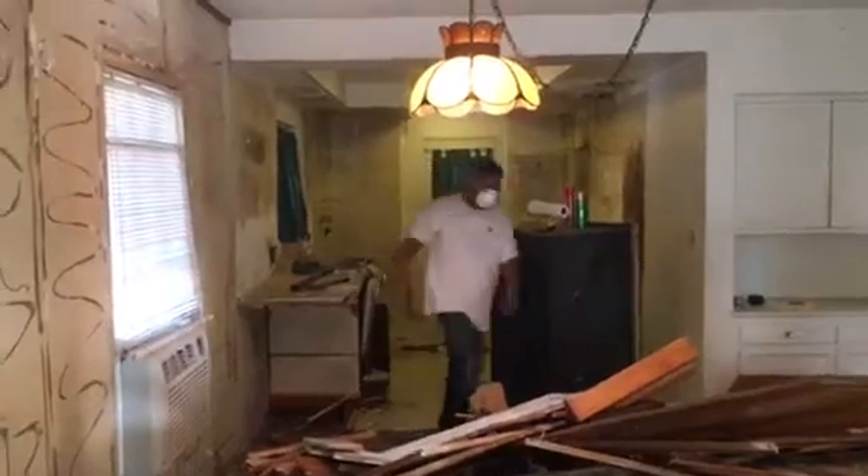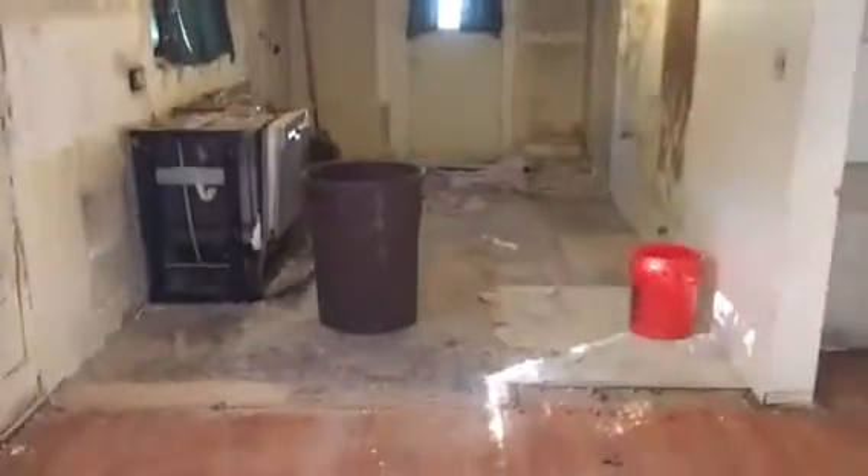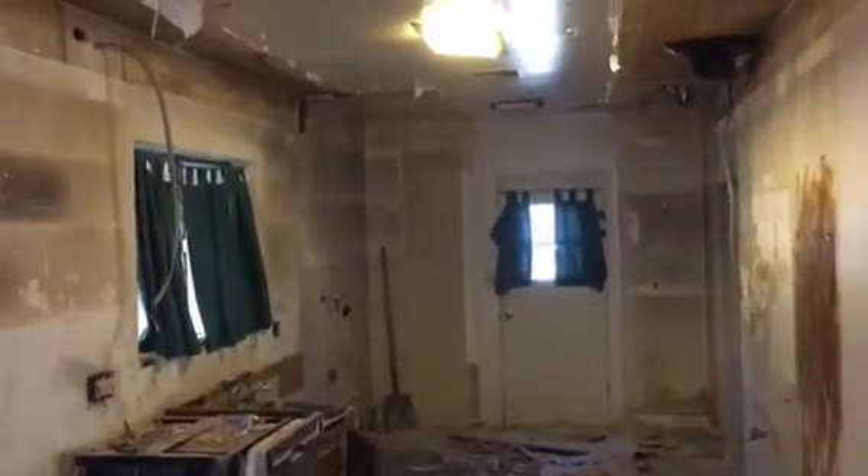This is what it looks like so far. Just continuing with all the demo. This is what the kitchen looks like so far. We still need to redo this beam. Continuing with the demo, just cleaning everything up.